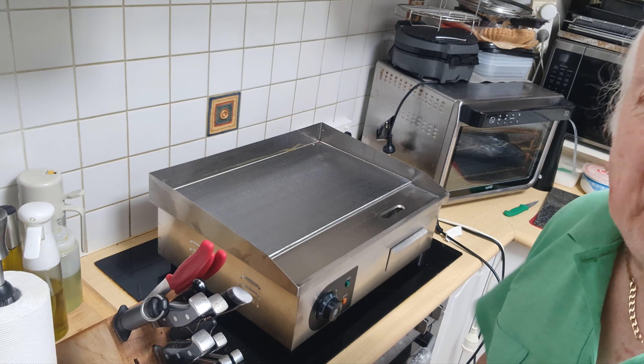By repositioning the camera over here, you should be able to check it out. This is where I'm going to have to use it. It is a flat top griddle - or grill as we would call it.